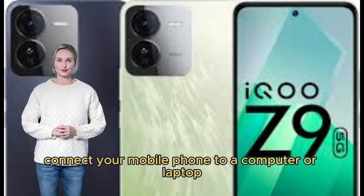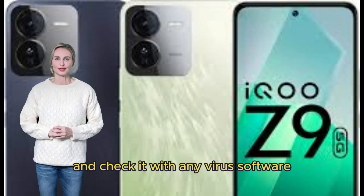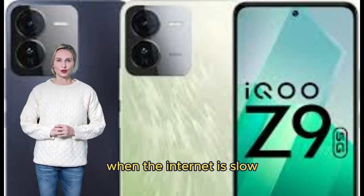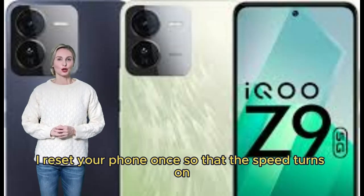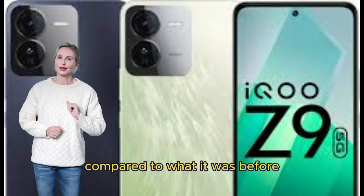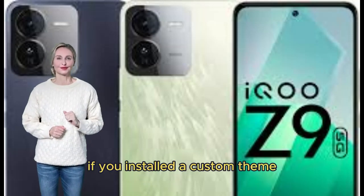Connect your mobile phone to a computer or laptop and check it with antivirus software to remove any virus from your phone. When the internet is slow, your phone will also be slow. Reset your phone once so that the speed improves compared to before. If you installed a custom theme, remove it.